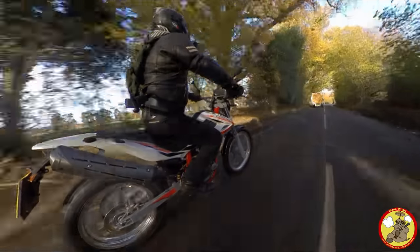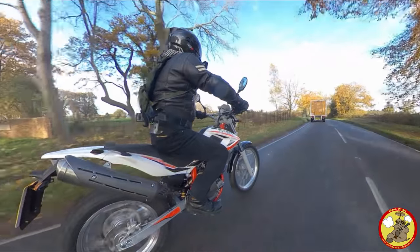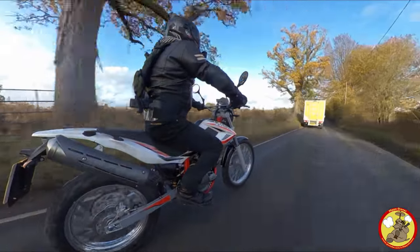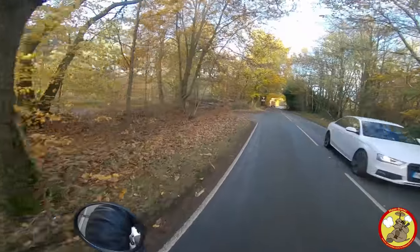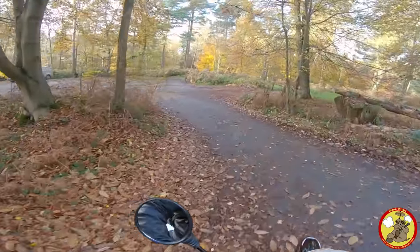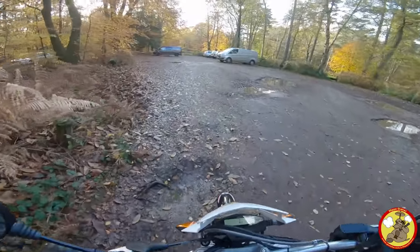I'm hoping there is enough battery in the Insta360 ONE X to get me to the car park up here, because I don't want to lose this footage. So what are my initial feelings and thoughts on this bike? Well, I don't have any yet — I've only ridden 10 miles. I just wanted to introduce you to the bike before I get it all wrecked and muddy.